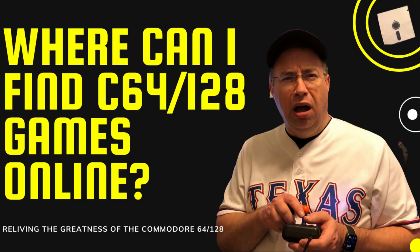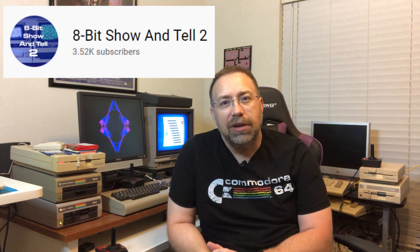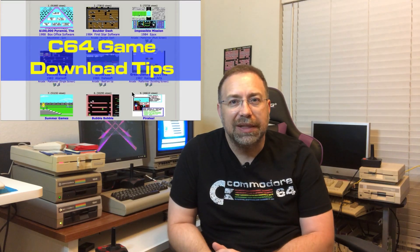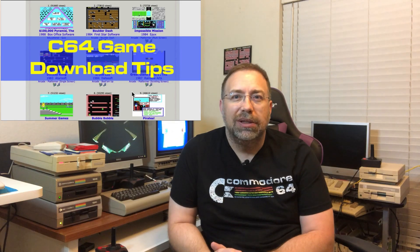What if you don't have floppies from the 80s? Where do you get games online? There's actually a really good video by 8-Bit Show and Tell — I believe it's a second channel he has — where you can find Commodore 64 games to download. He has a really good tutorial, so that's where I would go if you're looking for games for your Commodore 64.